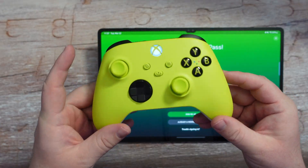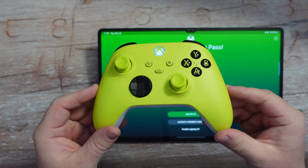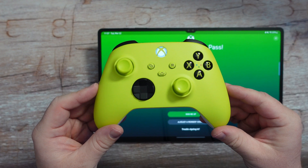So there you guys go — that is how to connect and pair an Xbox Series S or X controller. Thanks for watching, we'll see you down the road.